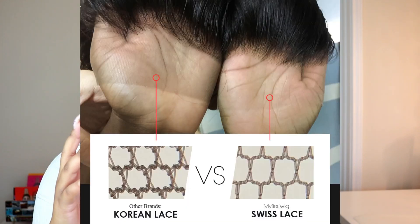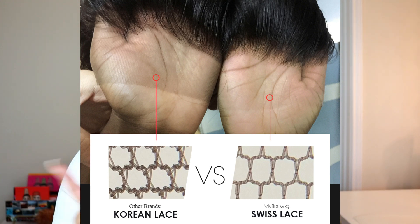Even though it has the fake scalp method, the lace you get with this is Swiss lace, which makes it appear a lot more thin and invisible because it's constructed in a much tighter way versus other lace. You guys can see the comparison on the screen. Swiss lace is more durable and lasts longer. I'm going to go ahead and put this on my head.